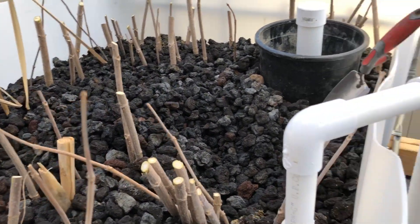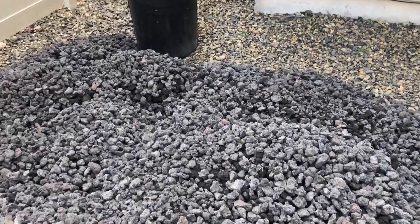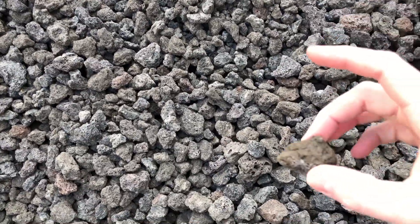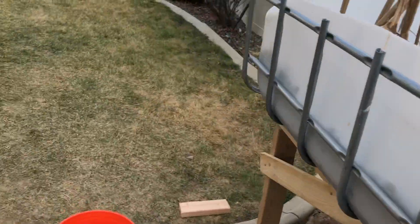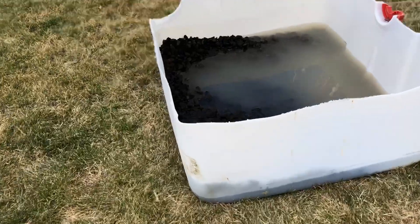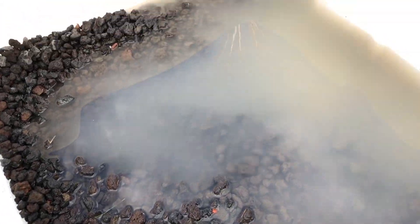Yesterday I got an order of black lava rock. And if you've ever had lava sand, you'll notice that there is sand all in these lava rocks, so you have to wash them. Basically what I did was put a big container out here, fill it up with water and moved it around back and forth. That's kind of the remnants — you can see how dirty the water is.